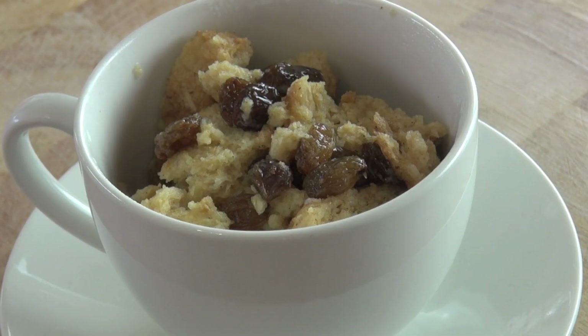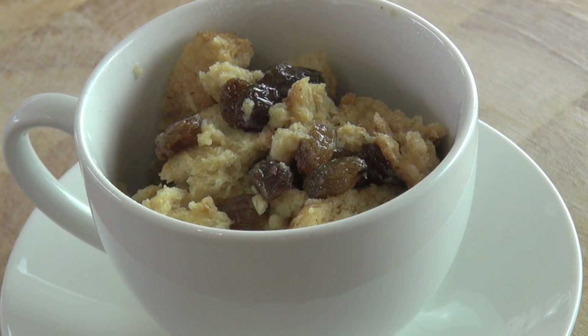So guys, I've just pulled out our microwave five-minute bread pudding. The first thing you will notice is the smell — it is absolutely amazing. Let's get stuck into this bad boy, shall we?